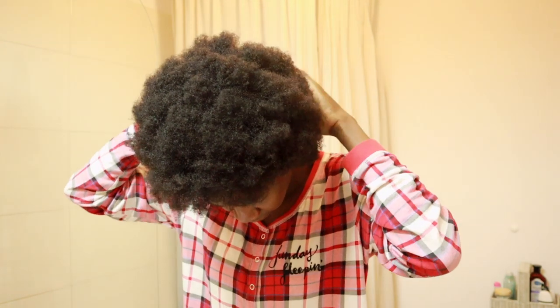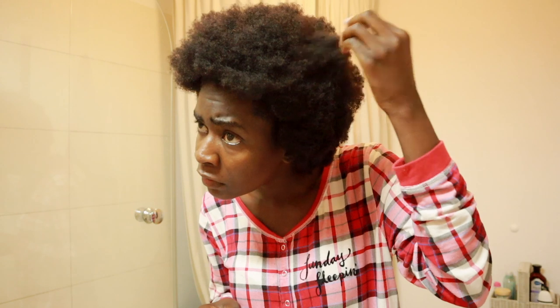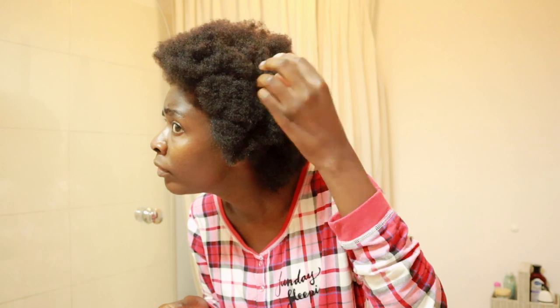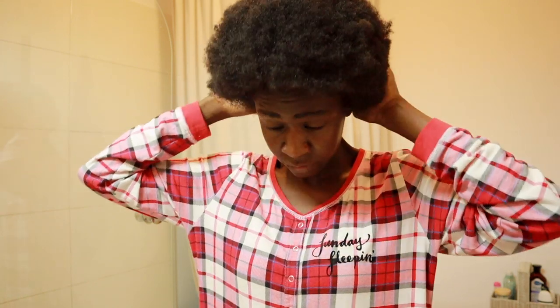This is a process that requires a lot of patience and gentleness. For me that's fine because I don't detangle my hair when it's wet — I take time to make sure it's well detangled before I wash. This also helps the washing process by ensuring the water can penetrate through your thick afro to your scalp.